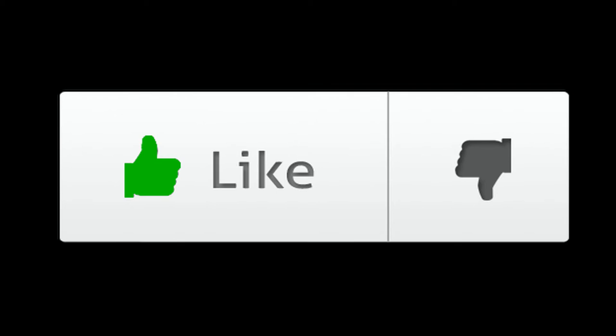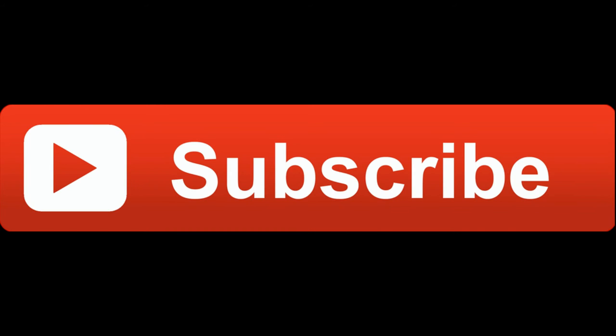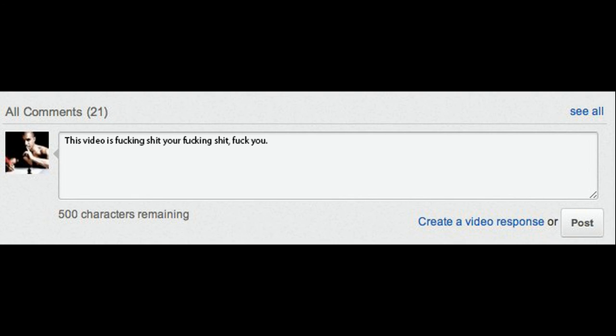So thank you for watching, rate my video, hit that sub button and tell me in a comment what you think about this microphone.